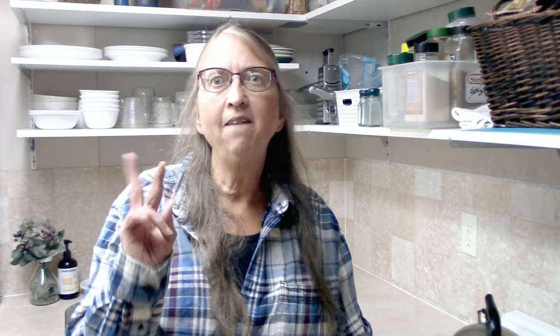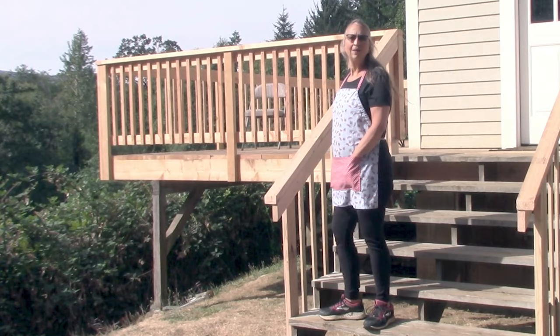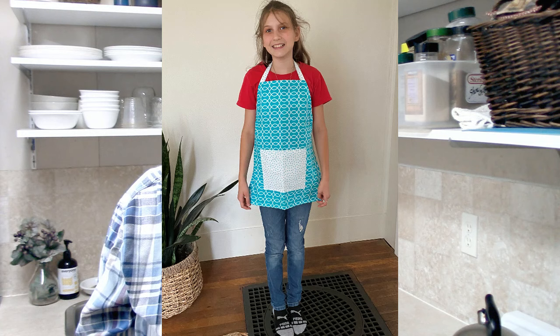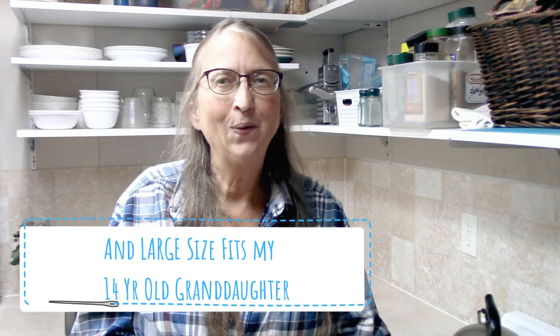Last year, you may have seen my two-part video series on how to make an adult apron. It showed you how to make the pattern and how to assemble the whole apron. Now I have the exact same apron but for children, and it comes in three different sizes: a toddler size which I call a small, a medium size, and a large size. The medium size has fit my 11-year-old granddaughter very well, and the small size fits my three-year-old granddaughter very well.